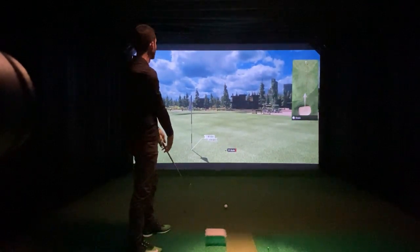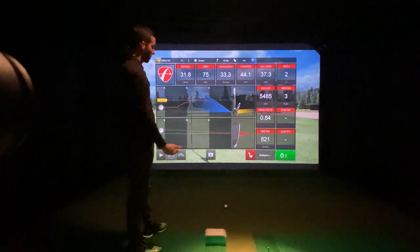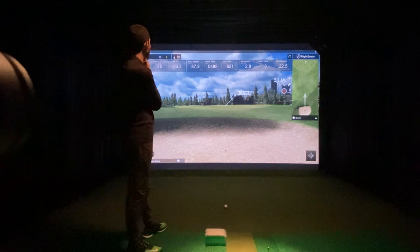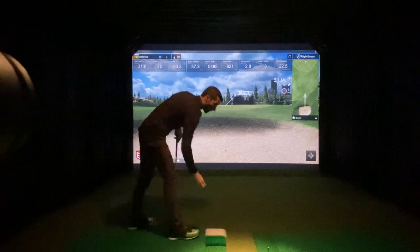Wow, very cool. Let's see if it got some spin on that. It was able to read spin — the ball is still spinning. That whole shot looked very accurate in my opinion. Backspin, ball speed, launch — it appears to be working well.